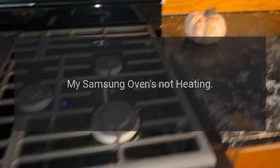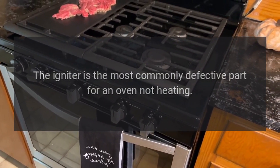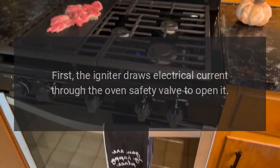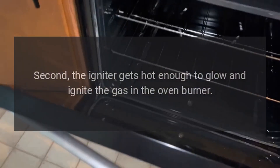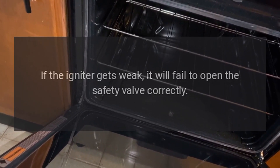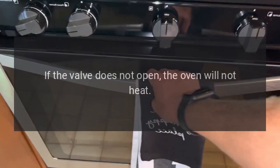My Samsung Oven's Not Heating — Igniter. The igniter is the most commonly defective part for an oven not heating. The igniter has two main functions. First, the igniter draws electrical current through the oven safety valve to open it. Second, the igniter gets hot enough to glow and ignite the gas in the oven burner. If the igniter gets weak, it will fail to open the safety valve correctly. If the valve does not open, the oven will not heat.